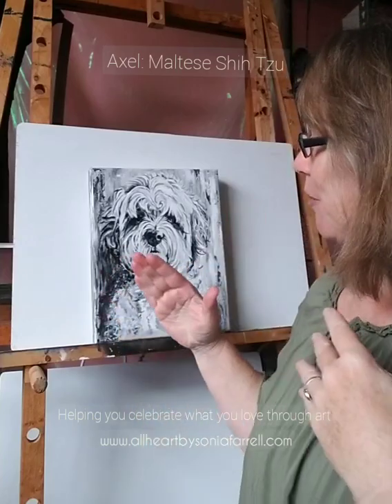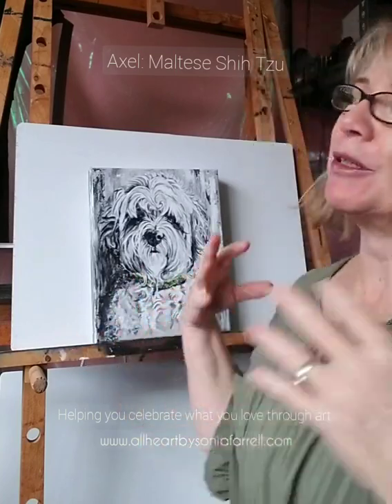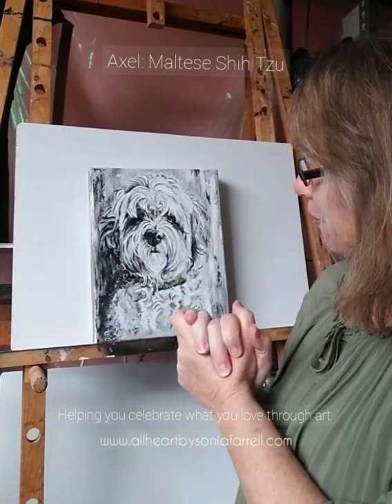I'm about to get Axel's portrait off to his mummy. She's been so patient with me because I've had a few things on the go, but in the meantime I've been working on getting Axel's portrait finished. He is the most beautiful little pup. Rita has very interestingly chosen to celebrate his portrait in black and white — monochrome. It was heaps of fun to do because it really does focus on tones, which was quite a good exercise in working with tones. I really enjoyed doing Axel's portrait.